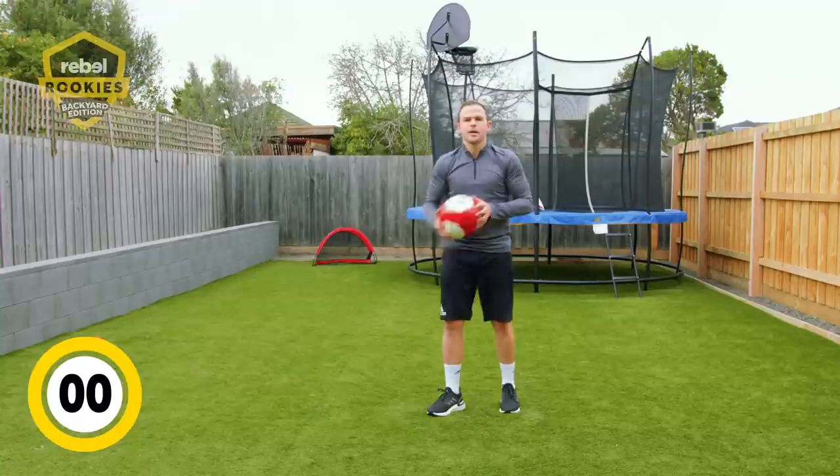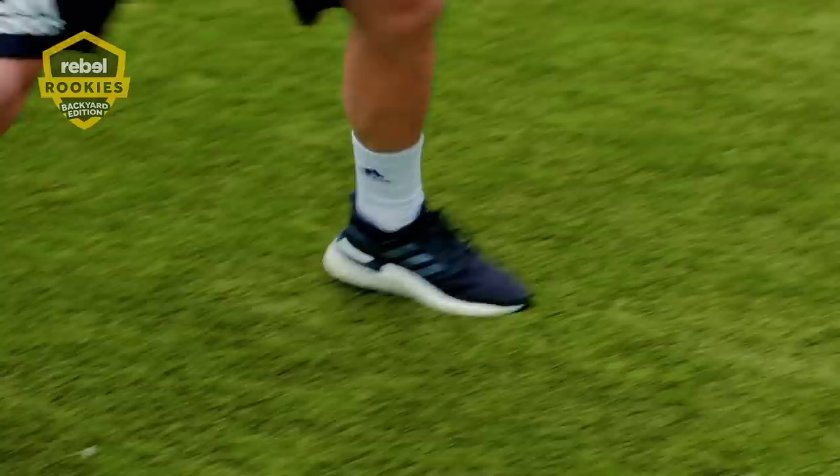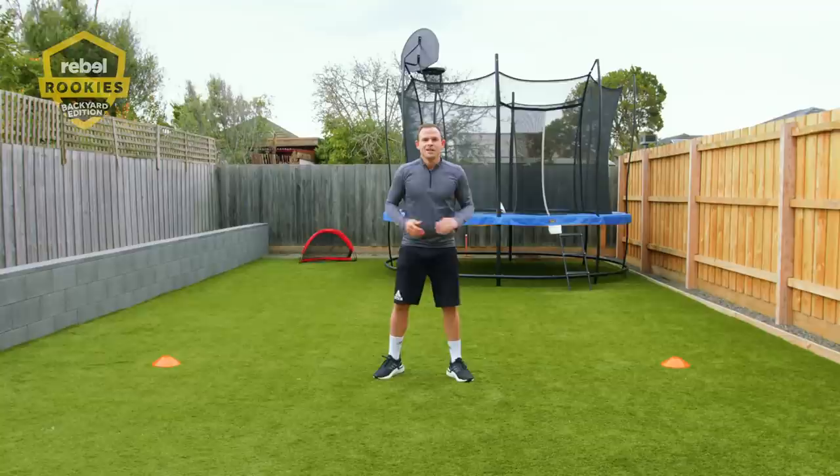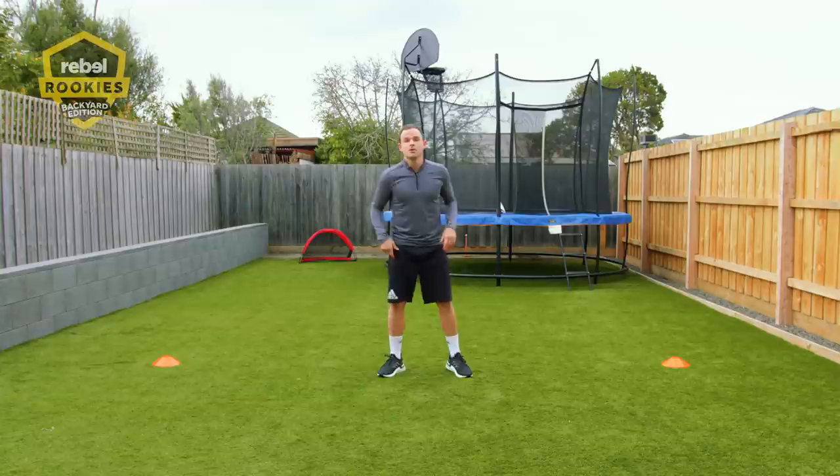That's the fun part of soccer — make sure you enjoy it. The fourth exercise is side shuffles. We'll do that for one minute. It really works on your agility and your speed, which is really important in soccer. My kids love this one, so I'm sure you will. Get your mum and dad involved, brothers, sisters, whoever — it's a good bit of fun.